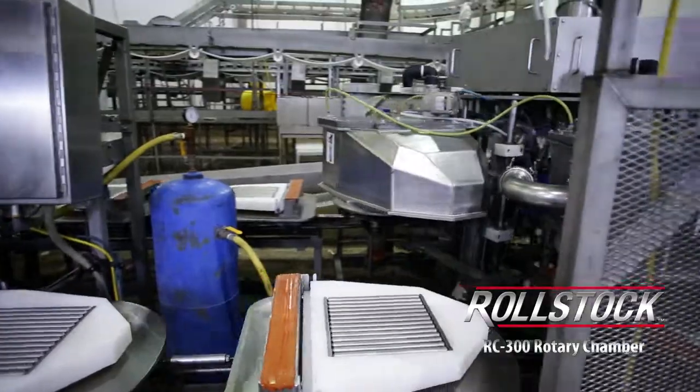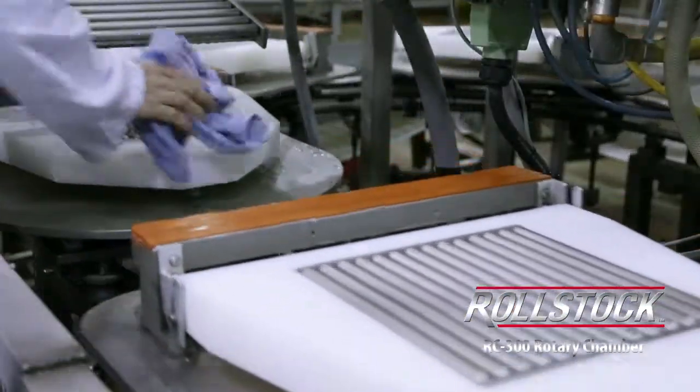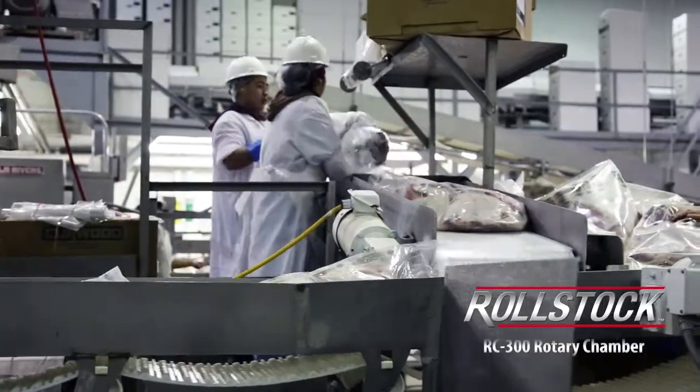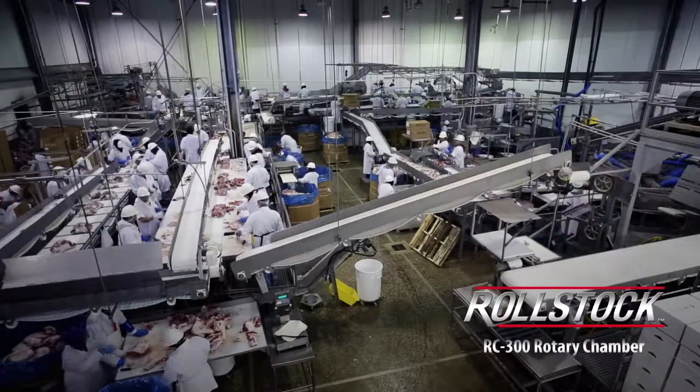Up until 15 months ago when we put this machine in, we had one choice when it came to a vacuum sealing machine. Now there is another choice — a proven choice that operates. It's been running here almost maintenance-free for 15 months and proved itself as a great choice for the industry.